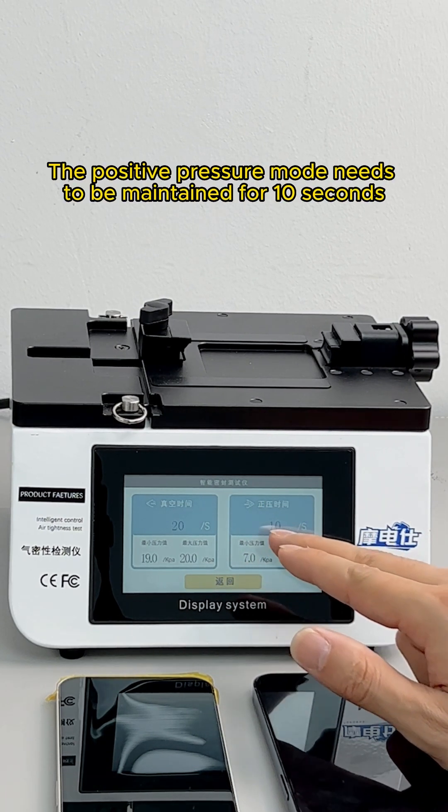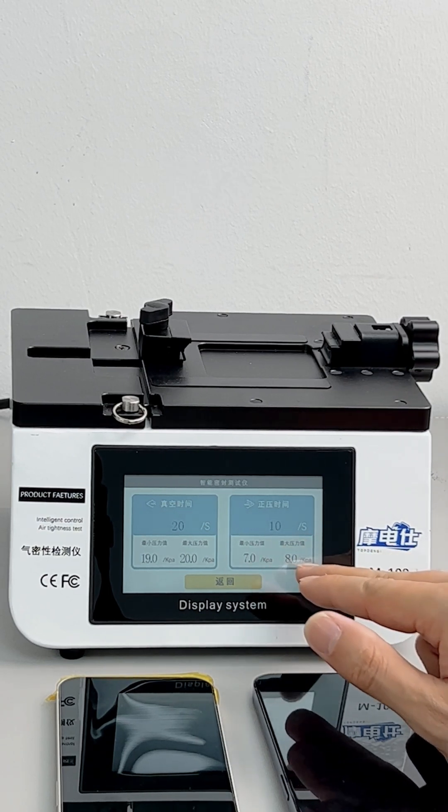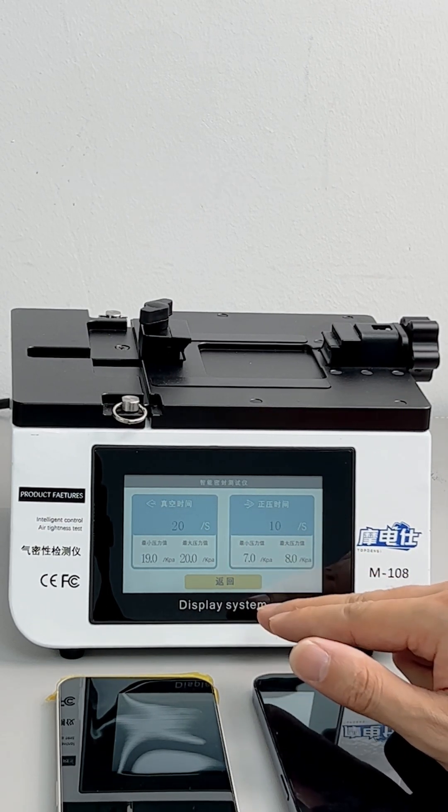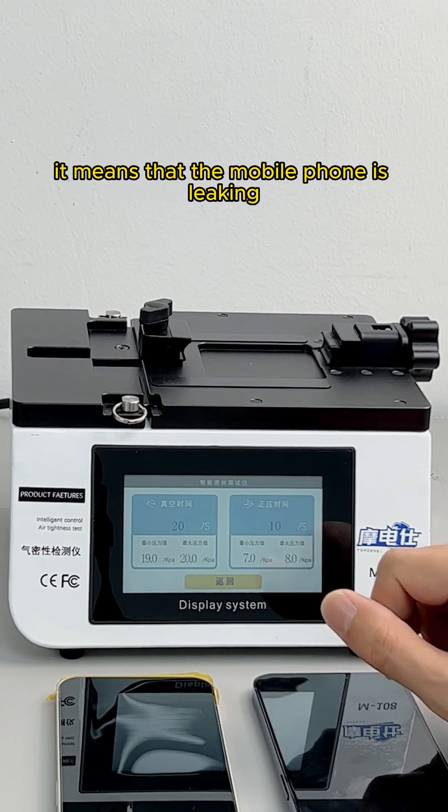Positive pressure mode needs to be maintained for 10 seconds. The maximum pressure value required is 8 and the minimum is 7. If the pressure value of the tested mobile phone drops below 7, it means the mobile phone is leaking.